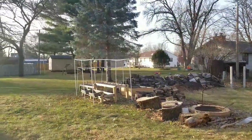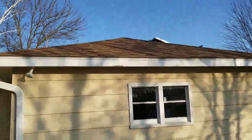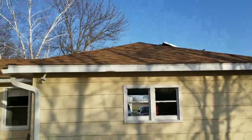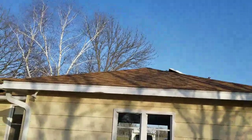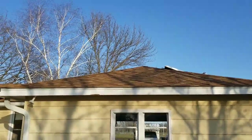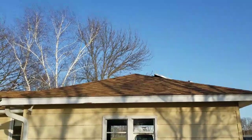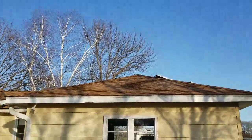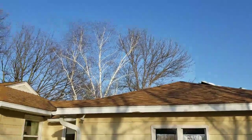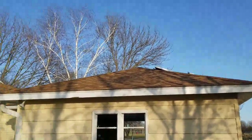We got it all done. Tomorrow's going to be a beautiful day — election day. Make sure you vote; your vote counts. It's a very important election this year. Go vote — if you don't vote you can't complain. The sun is almost gone for the day, it's past six. Like and subscribe — JW Solar USA.